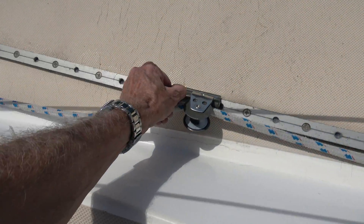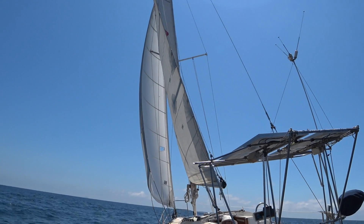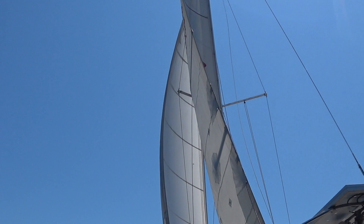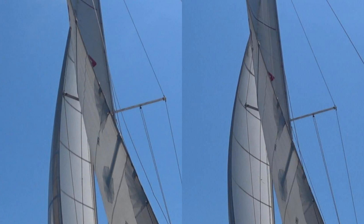Moving the fairlead block back as far as it will go will result in having a much more open leech. As I zoom in you will see that there is a big gap between the edge of the leech and the spreader. Here is a side-by-side comparison with the fairlead all the way forward on the left and the fairlead all the way back on the right.